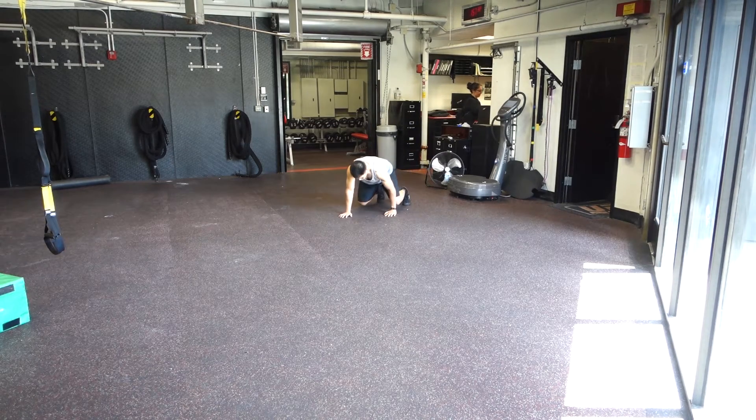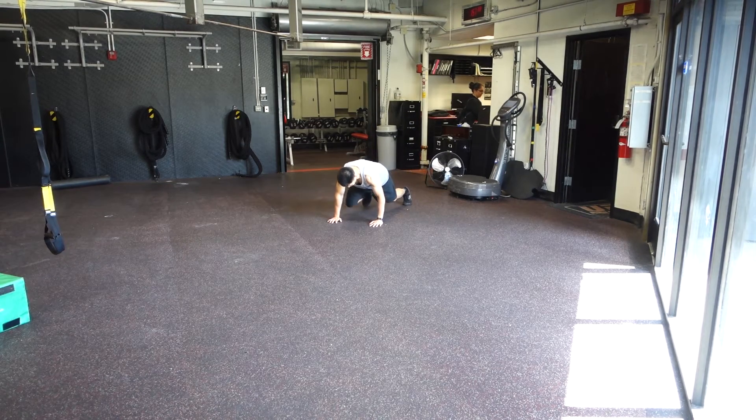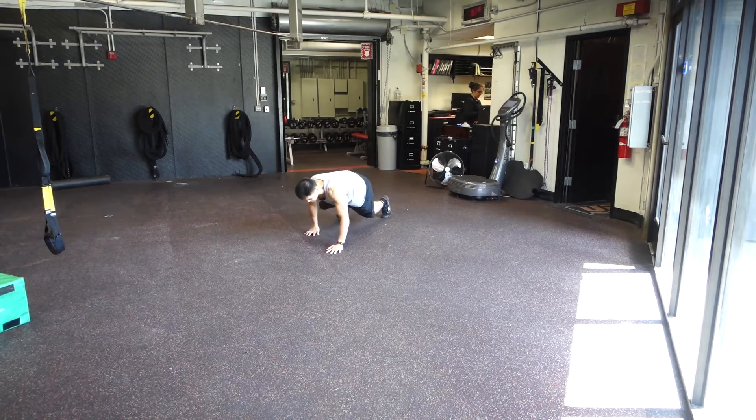Hey, how's it going everybody? It's Ryan here and today I'm going to show you an exercise that I learned from Chris Lopez over at Kettlebell Workouts.